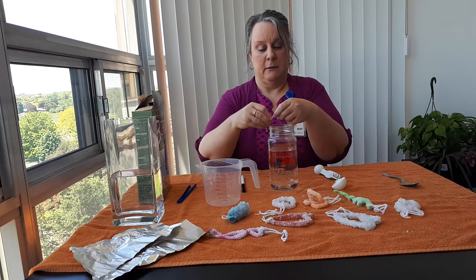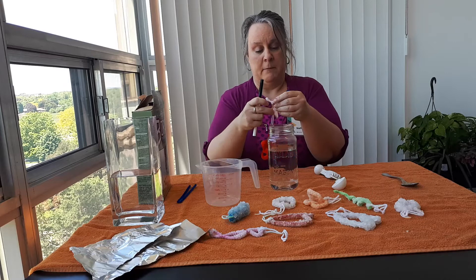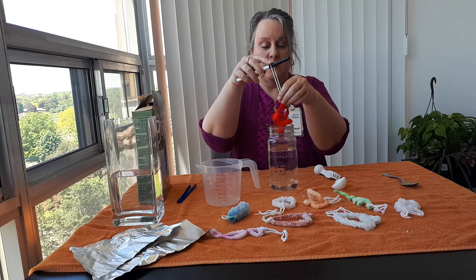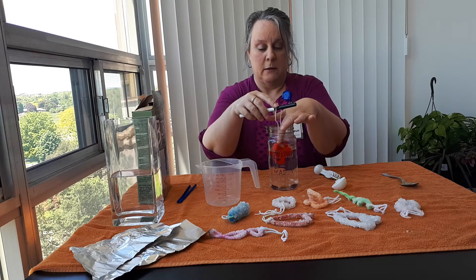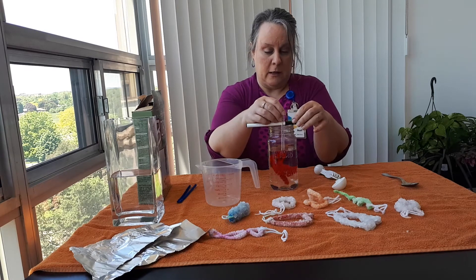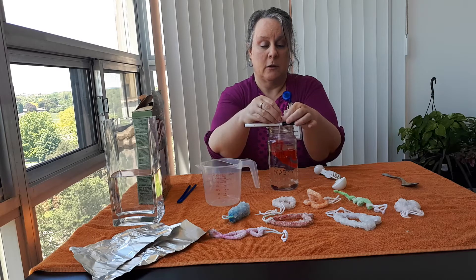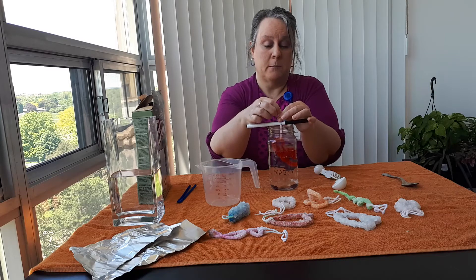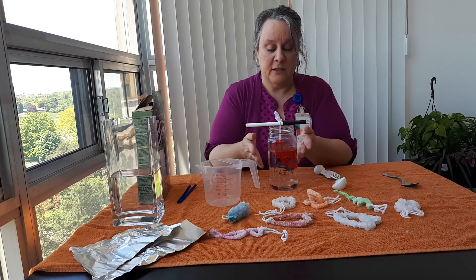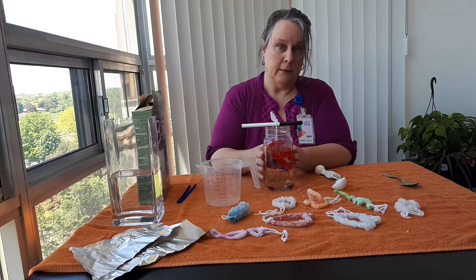Make a little knot. Once your borax is in the water, you're going to suspend your pipe cleaner into the water. You might need to play with the length of your string depending on the shape of your pipe cleaners, because you don't want your pipe cleaner to touch the sides or the bottom of your glass container.